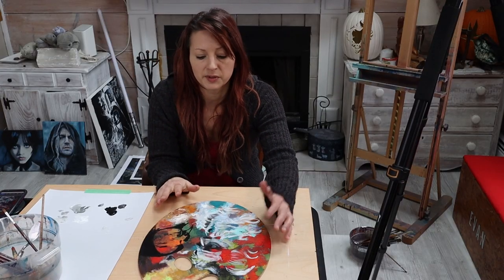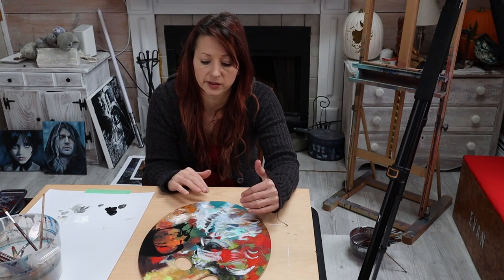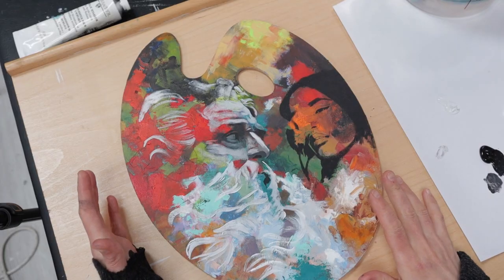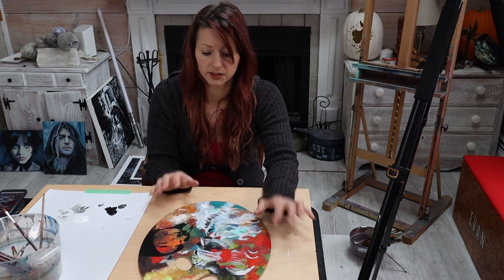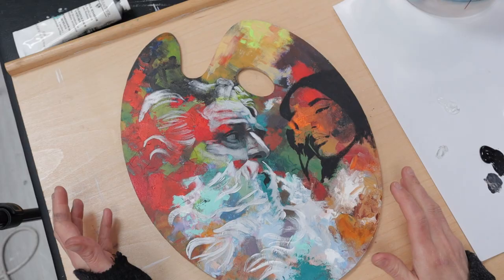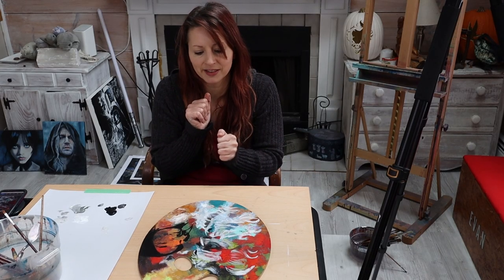So I'm thinking this is actually a pretty good stopping point with the acrylics, considering this already has a lot of acrylic on it because it was the palette. So I'm going to stop here with the acrylics. I've got the basic idea on here and I am going to let this dry and go on to oil paint.